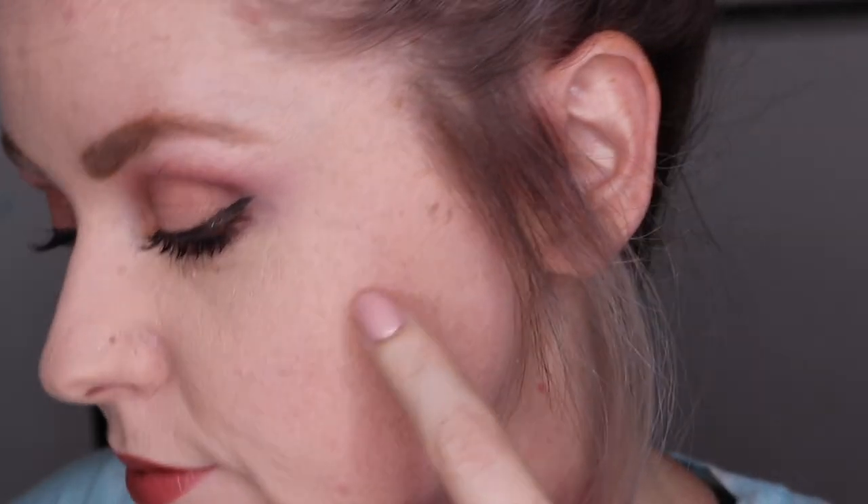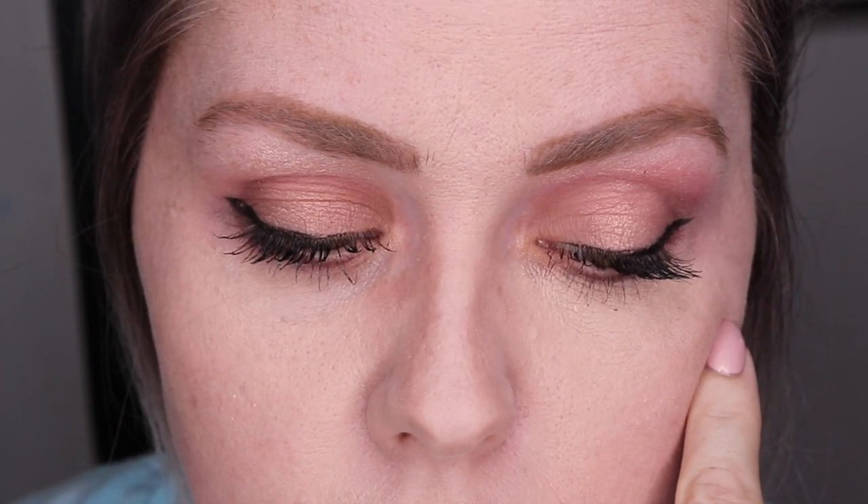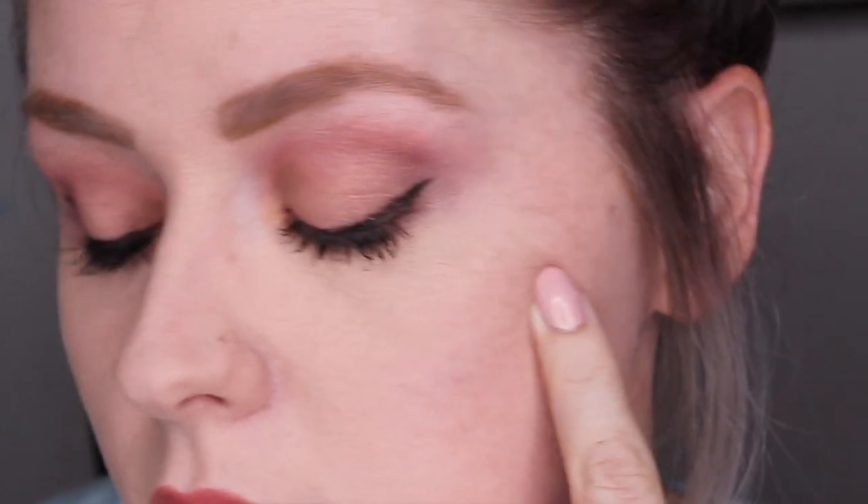So here's a quick look at what my eyeshadow ended up looking like. I used Tempest in the crease with some Joshua Tree and Thunder down on my lid, and then finished it off with a little bit of Glow and Sun. I did have a little bit of fallout, but I really love how pigmented these are and how easy that look ended up being. So that's all I have for today. If you'd like to see more, you can also follow me on Instagram at Sloppy Swatches. Thanks so much for watching, guys — see you next time.